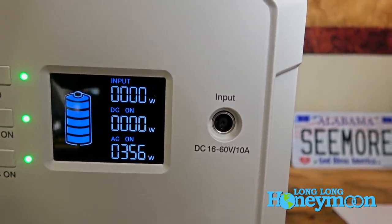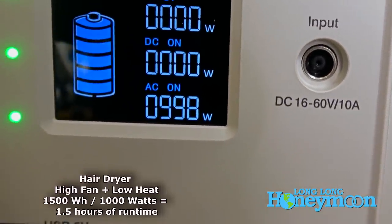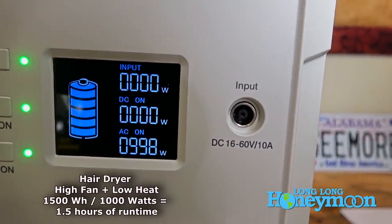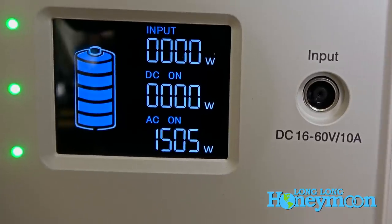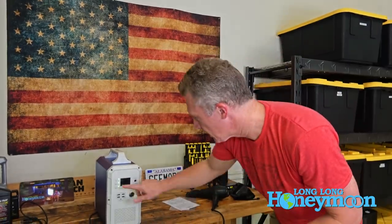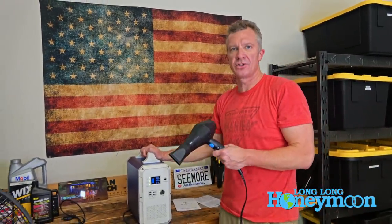Now I'm kicking on heat. On warm but not hot, it's drawing right at 1000 watts, and it's working — pretty darn hot actually. So you could absolutely run a hair dryer and dry your hair with this. Now if I kick it up to hot on the heat setting, it should overload the Bluetti. We overloaded it and it kicked off — we got an error code. That's error 13: overload protection of inverter. Overall I would say the Bluetti passed the hair dryer test because you can run it on warm heat at high fan.